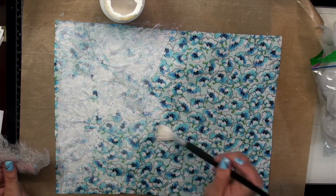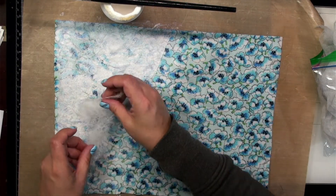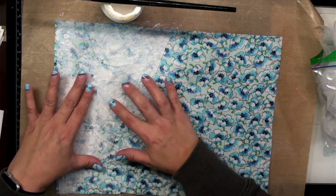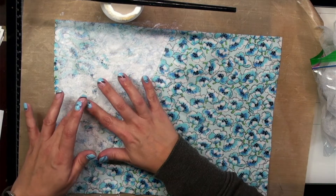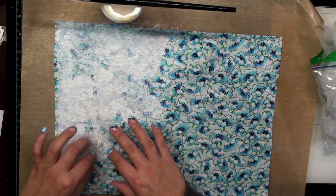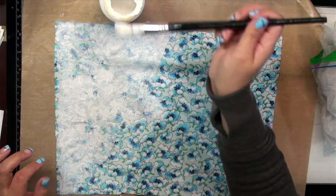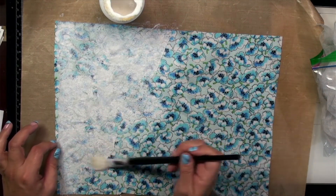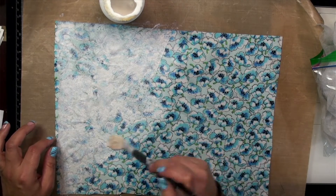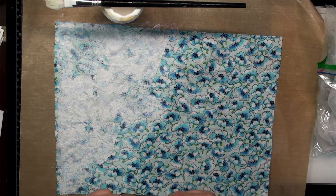Yesterday my niece, my mom, and I went out before dinner — we had later reservations — and we got our nails done. As you can see I have new nails, they're not my Halloween nails anymore. We got ourselves a little pampered, and other than that it's just the usual weekend catching up with the housework.